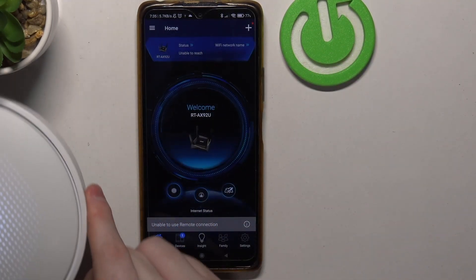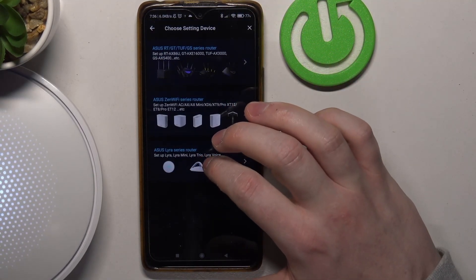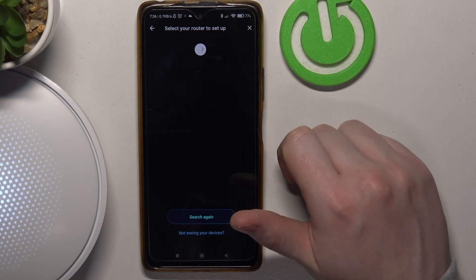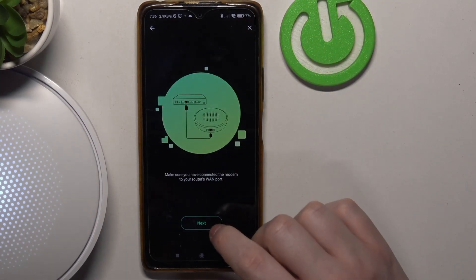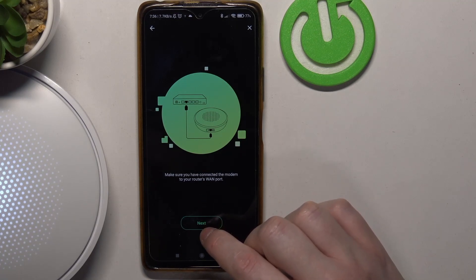Then let's click on the plus button inside the app and select 'Set up new router,' then go for ASUS Lyra series router and let's see if it will show up. It's right there — we can click on it to begin the setup. Make sure you have connected the modem to your router's WAN port.